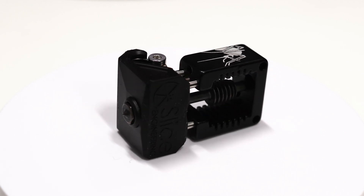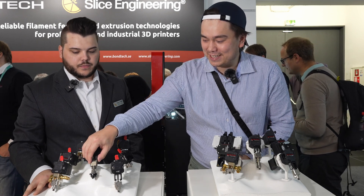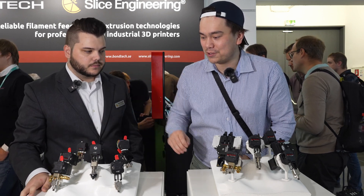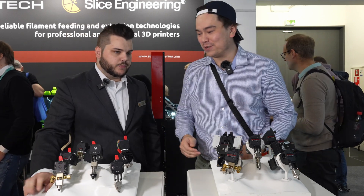Some interesting variants I'm seeing on this table — probably the most interesting to me are the Mosquito Prime, which is that ultra high flow variant, and also this water cooling one. What kind of customers use the water cooling block?